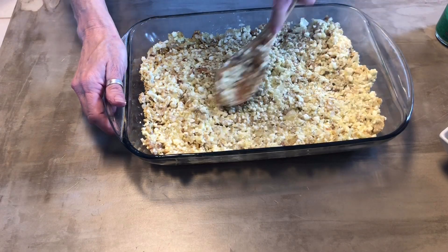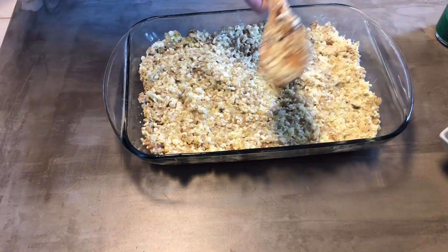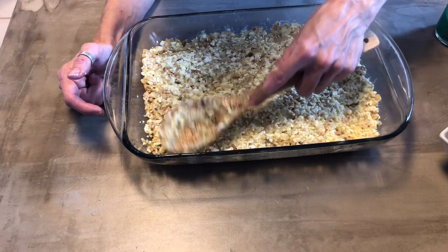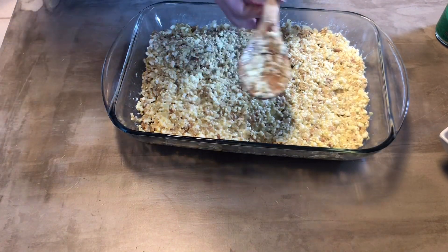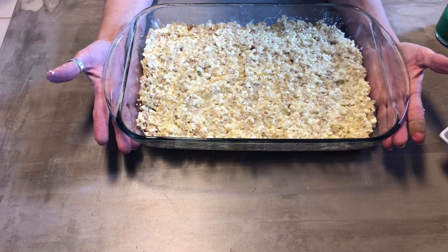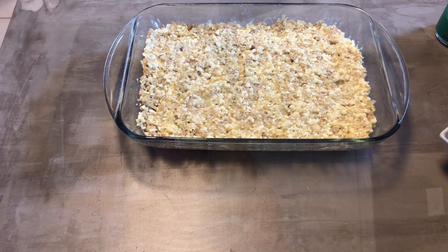Then you're gonna bake it for 30 to 40 minutes — it just depends on your oven, every oven is different. Look at how quickly that came together. The only thing that takes longer is the baking time, but it is well worth the wait. Put it in the oven at 350 and bake for 30 to 40 minutes.